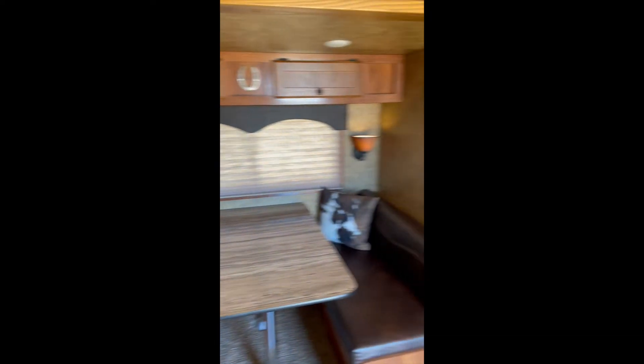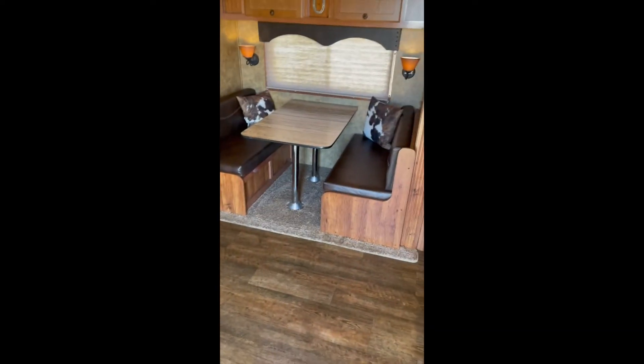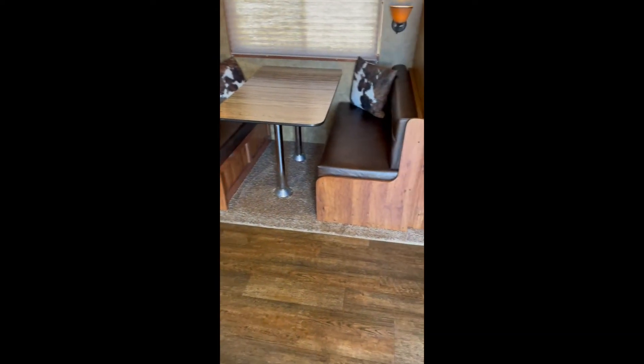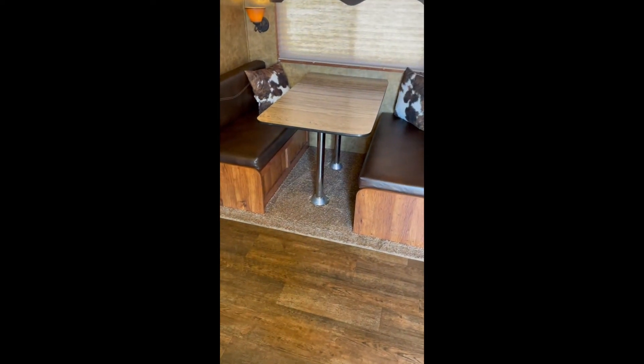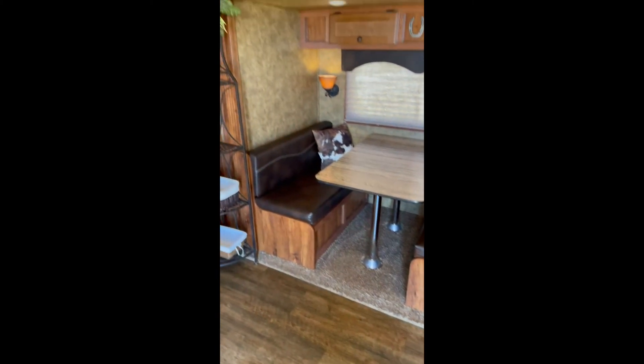Now coming over to the slide side — it's a pretty good-sized slide and it makes it very spacious in here. You have storage above, and underneath each one of these sofas is a lot of storage. That table drops down in between here and you can make it into a bed. So you technically have three sleeping areas in this rig.